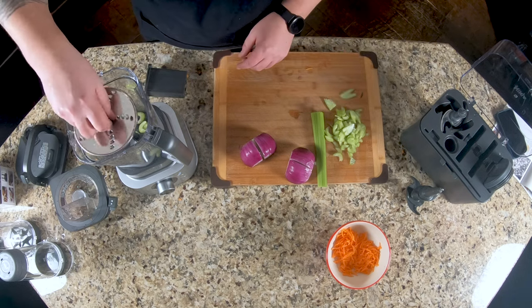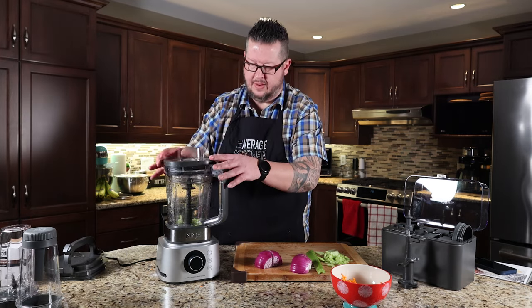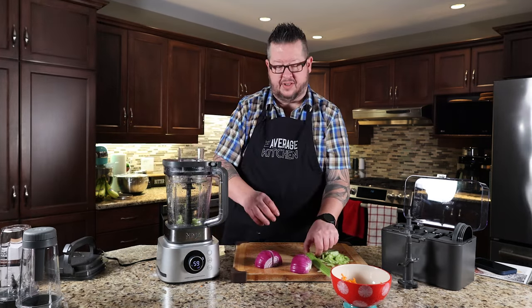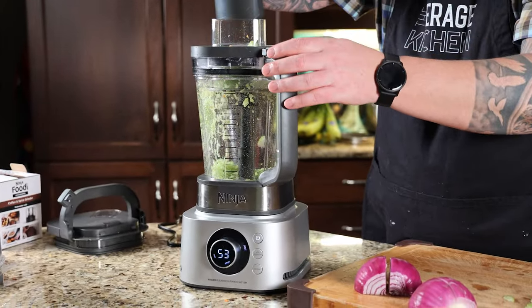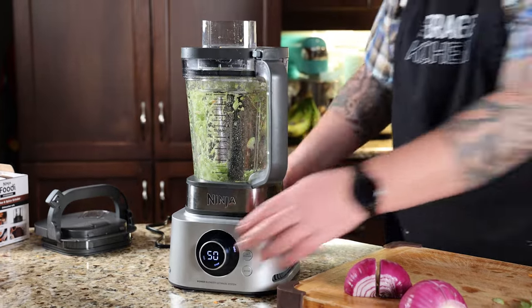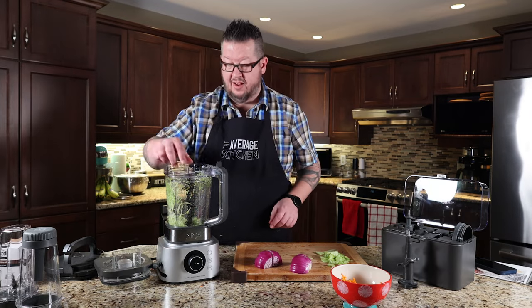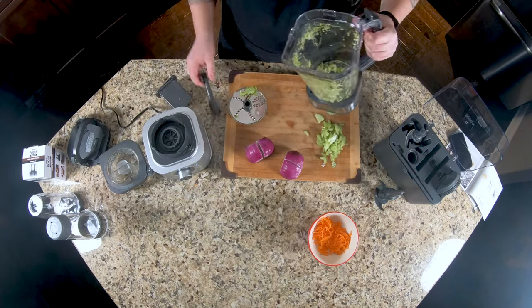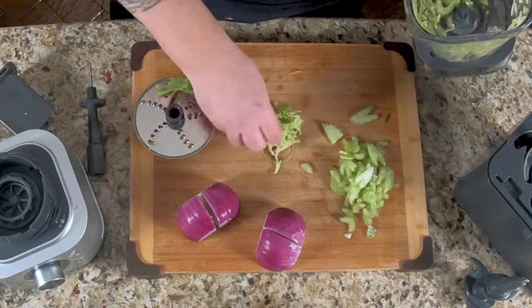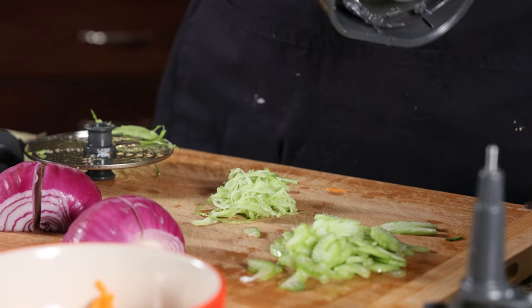Let's flip that blade over and try shredding — get a piece of celery. Much like the carrot with what I call the pulverizing blade, I don't really see an application when you would do this with celery. You may do this with cabbage, but my only issue with that — if you're making a slaw — is you'd have to cut your chunks of cabbage very, very small in order to feed it down inside. So let's get this cleaned up.